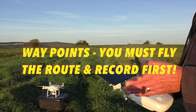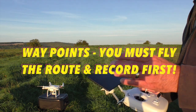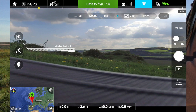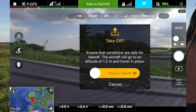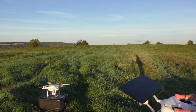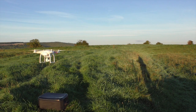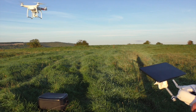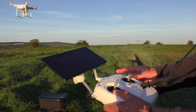Even though we're doing the waypoints, we still have to take the machine off first. What I've been doing lately is just doing the automatic takeoff. Move the slider over from yellow to green — it goes up to a height of about four feet. Now it's there, so we flick the switch.